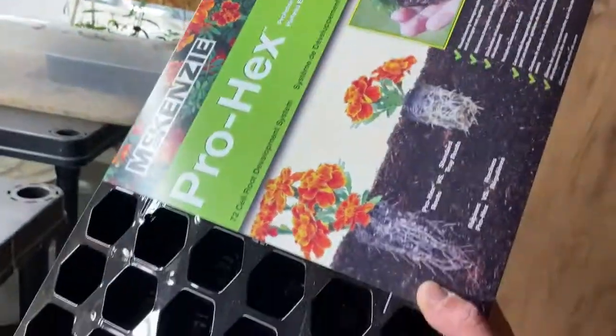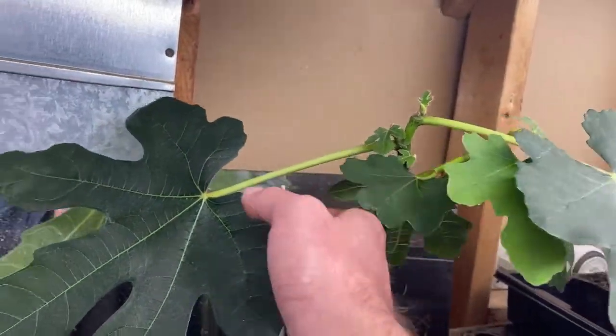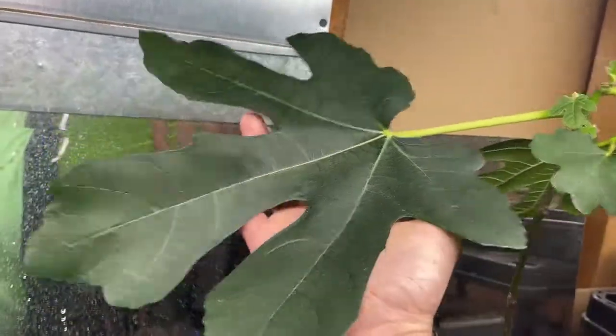I buy these seed flats every couple of years. This year I'm going with Pro Hex ones — 72 cells, so 72 plants. I used to always use peat pellets that swell up when you add water; those work just as well, though I find the netting doesn't degrade as it's supposed to, so I usually rip it off before planting outside. I also use this setup as a little hospital for indoor plants — like this fig tree, which was just a bare stem with one leaf bud, and now the leaf is bigger than my hand, just from putting it under this light.